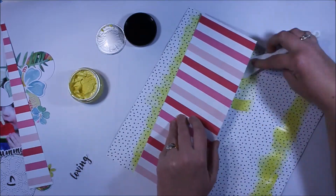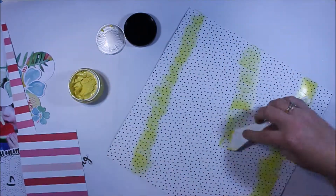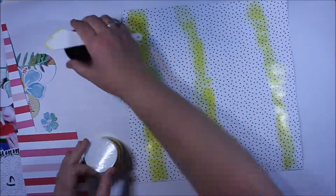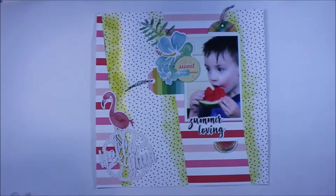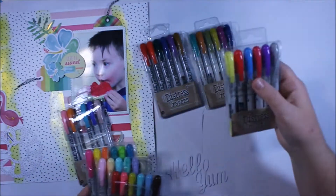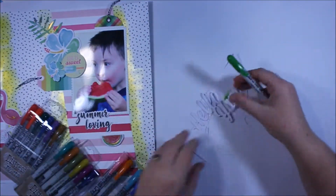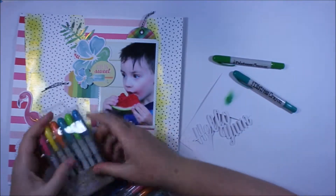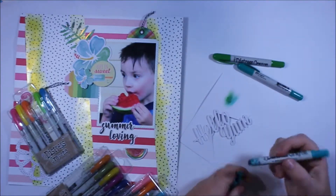Once that dries — which I'm going to do off camera — with my Colour Blast paste I like to let it dry naturally, because it dries a lot nicer that way. It doesn't have that sort of bubbling heat-dried effect; it really has a much better finish when you let it dry naturally.